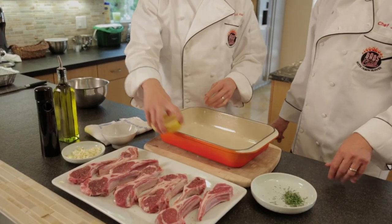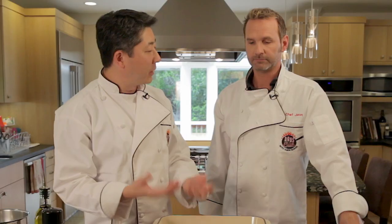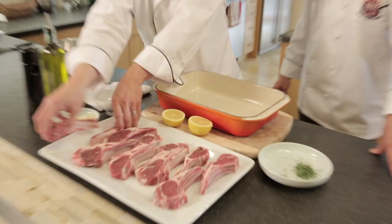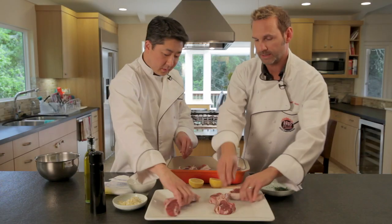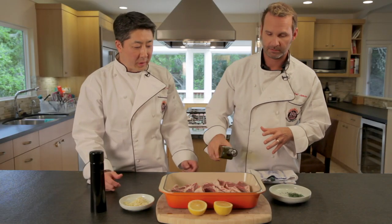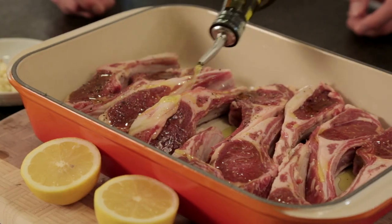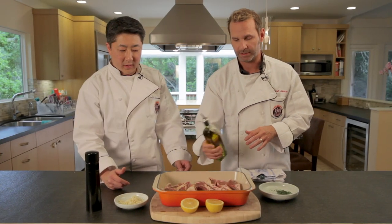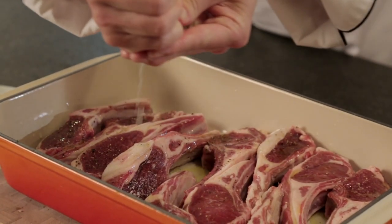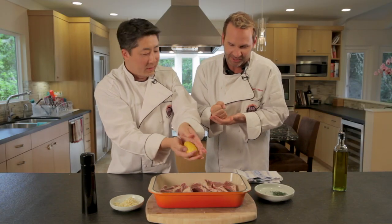So now let's get our marinade dish. It's nice to have a little deeper dish that you can put all the lamb chops in, and you can mix it by hand because the hands are the best tools you got. Go ahead and drizzle olive oil pretty liberally - it's going to get the marinade into the meat as well as providing some oil for them to grill. I think those are nice and happy right there. Now I'm going to squeeze the juice of one lemon over it, just holding the seeds back.